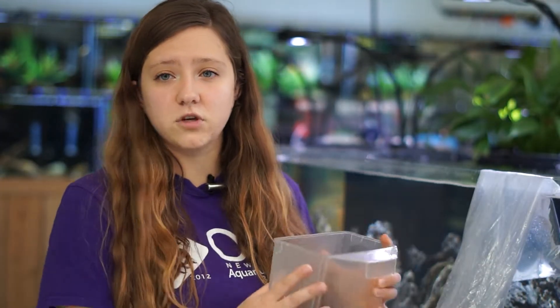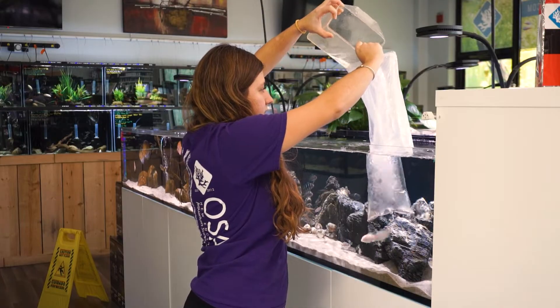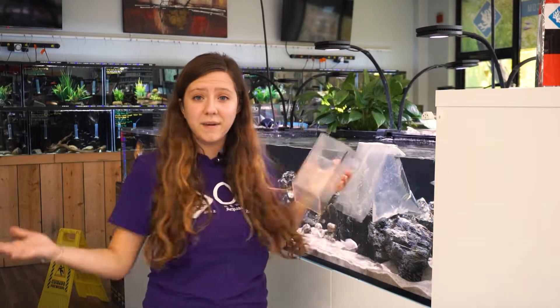Five minutes has passed, so I'm ready to put another scoop of water from the tank into the bag. I'll be back in another five minutes.